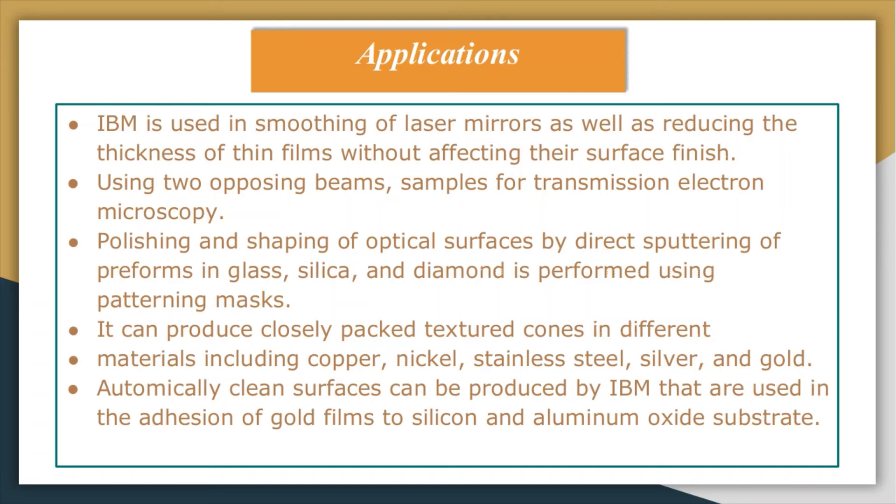Samples for transmission electron microscopy can be produced using IBM, which is a very critical application since sample preparation for TEM requires very thin specimens. Another application is polishing and shaping of optical surfaces by directly sputtering of preforms in glass, silica, and diamond using patterning masks. The process can also produce closely packed structured cones in different metals including copper, nickel, stainless steel, gold, and silver.